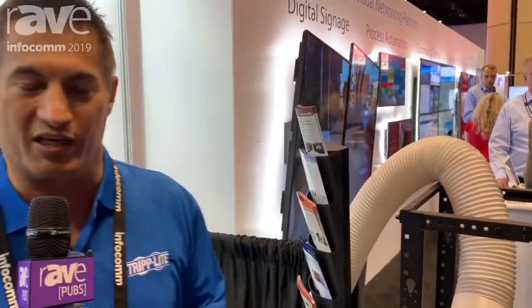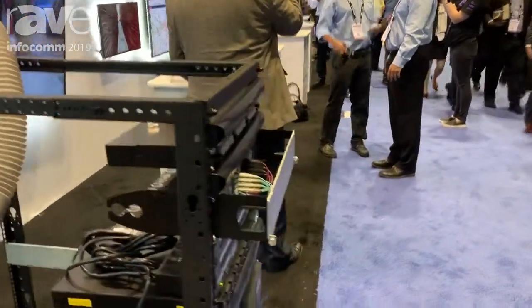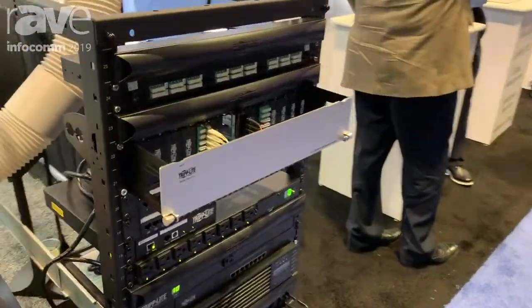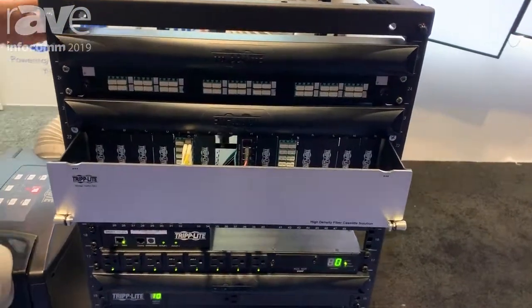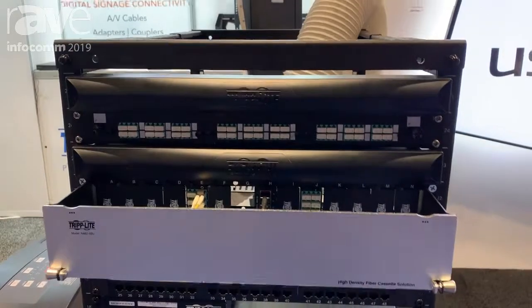This is Jeff again over here at the Tripp Lite booth. Welcome to Infocomm 2019. One of the product systems that we're showing today is an open rack — a 25U adjustable open rack. In that rack, we're showing a couple of things.